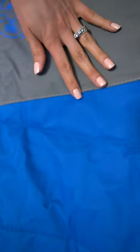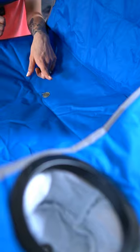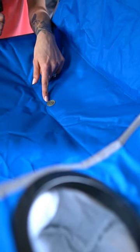The seams are all sewn really well and the fabric feels very strong and durable, and if you get caught in the rain there's a drainage hole right here so your seat doesn't fill up with too much water.